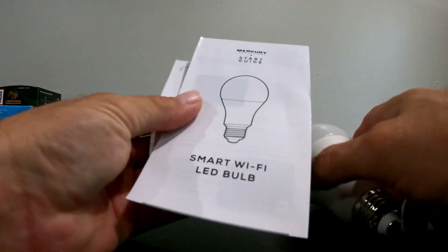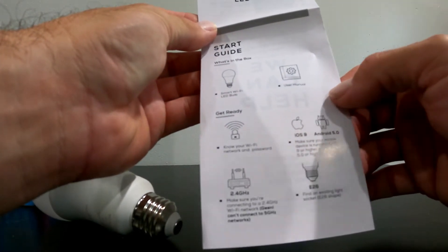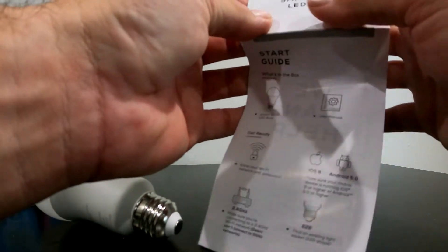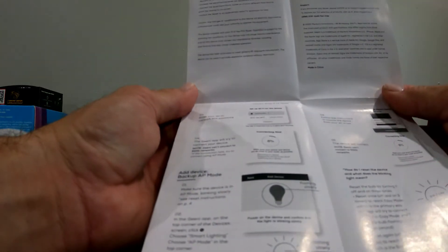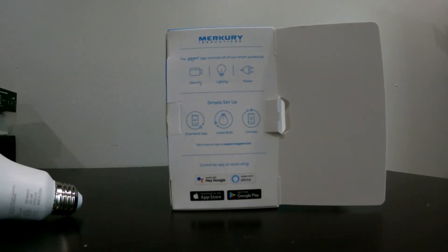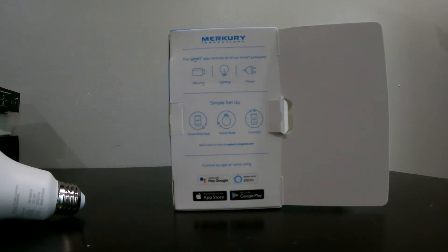The other thing in the box is the instruction manual. It's a 2.4 GHz device, so if you've got a system that's 5 GHz only, or if you're using something like an Eero mesh, you'll have to disable the 5 GHz temporarily if it doesn't automatically connect. It also says it's Alexa and Google enabled, so it should work with both.